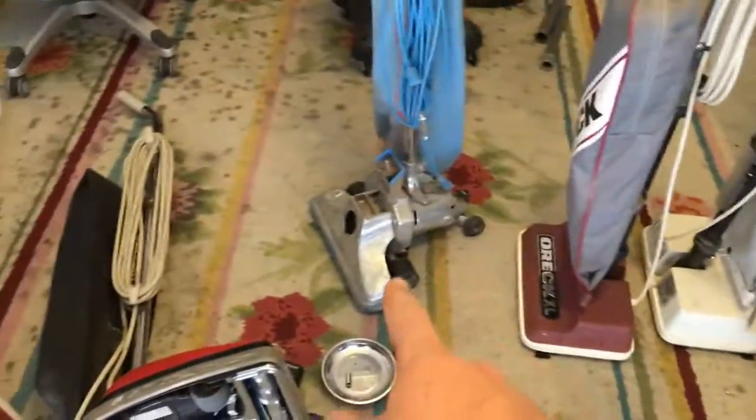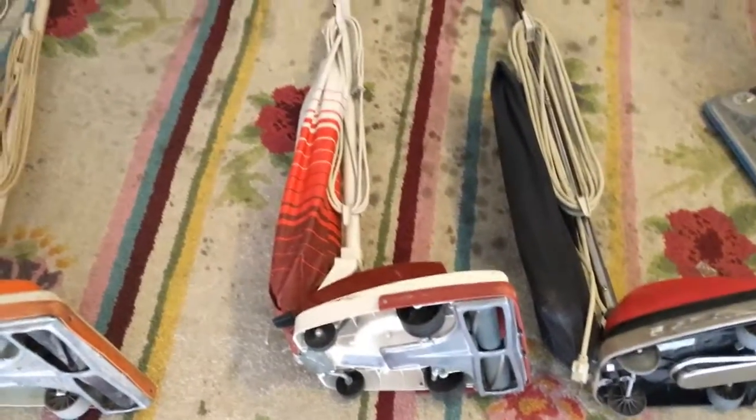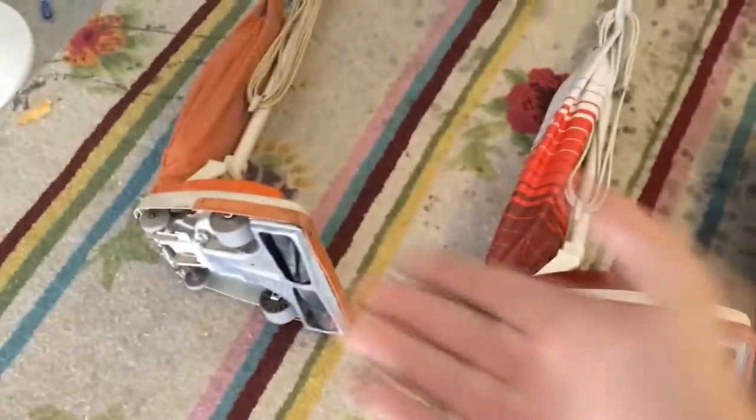All of these vacuums in here, minus that one and that one, are trash picked. That one works fine even though it looked terrible when I picked it up, but it works. I'm going to go ahead and plug them all in and do a demo for you guys. I'm used to doing this type of thing with lawn mowers, not vacuum cleaners.